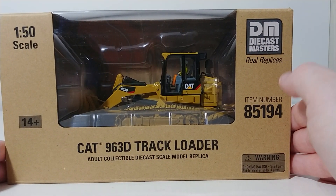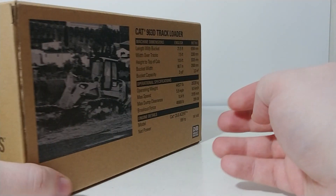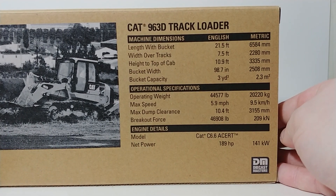Here is the model as all of the Core Classics models come, right here front and center. On the back of the box, there is a picture of the track loader at work, and here are your specification details. If that's your kind of thing, feel free to go ahead and pause the video right now.